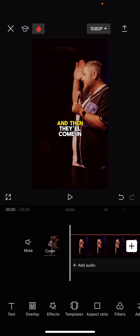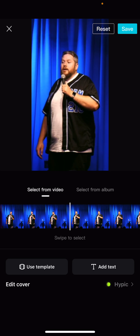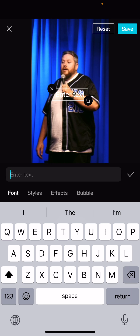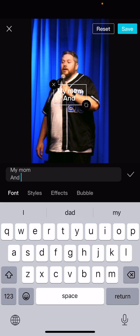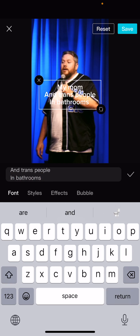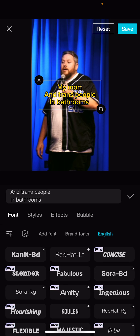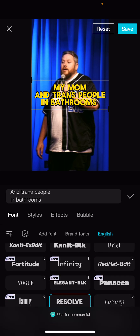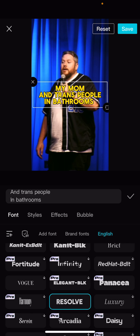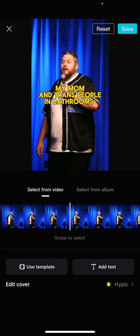After you do all those things, make sure everything's correct. You want to hit 'Cover,' then find a spot where there is no text and add your title. I'm going to title this one 'My Mom and Trans People in Bathrooms,' because you want something that's going to get people's attention. I like to use yellow for the title, use an all-caps font — 'Resolve' again — just because it stands out. For Style, I like yellow and black for my title screen because it pops and gets people's attention.